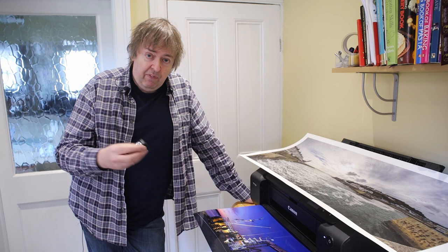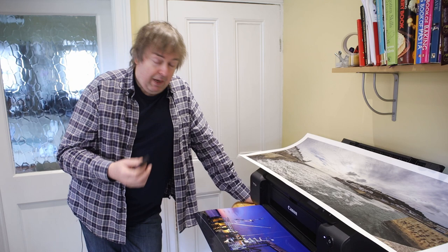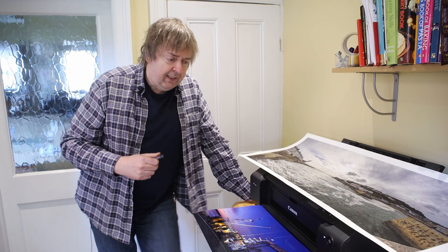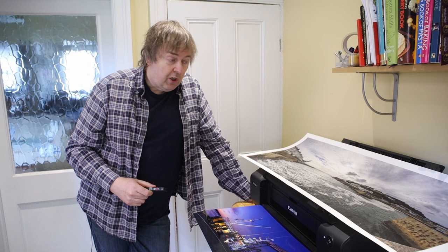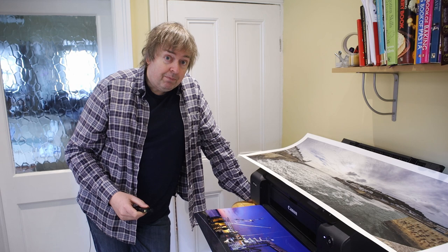Anyway, it comes down to this: if I was spending my own money on buying a printer and printing, I would use the manufacturer's inks — there'd be no doubt about it. This happens to be Canon's printer, so I'm not going to try third-party inks on this. I just don't see it as worth the risk. And if I've spent several thousand pounds on a larger printer, I am not going to quibble over spending an extra few quid on inks.